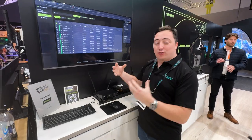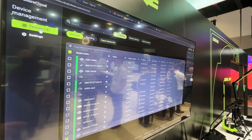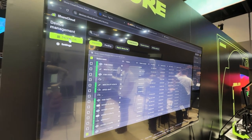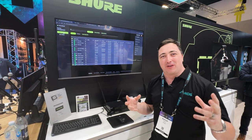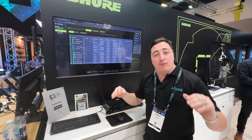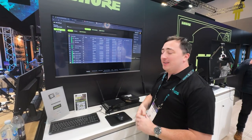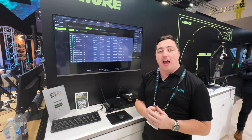Shure have introduced Shure Cloud. This is a cloud-based management platform allowing us to see things like firmware information, as well as overall information regarding our Shure networkable devices. This allows us to access all of our Shure devices from anywhere we have an internet connection, so we can be out on the road and understand whether back at home base people are still operating our equipment effectively.